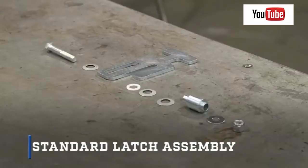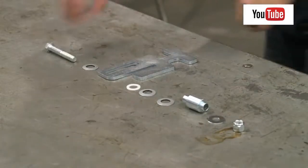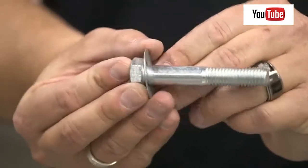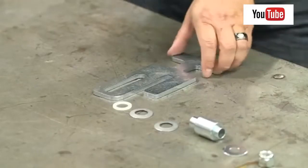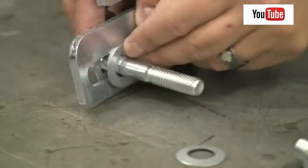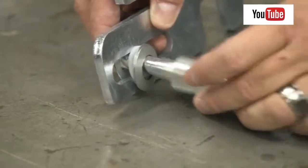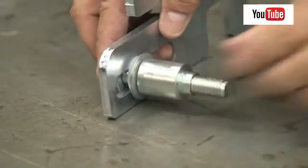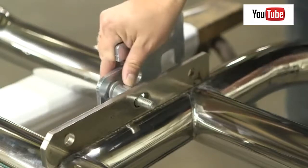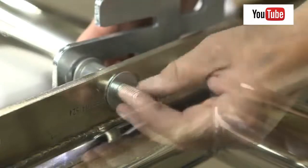For standard latch assembly, begin by laying out the necessary hardware for the latch system. Starting on the driver side, slide a Belleville washer over the half-inch by 3-inch hex bolt with the crown of the washer towards the head of the bolt. Insert the bolt through the slotted opening of the latch, followed by a nylon washer, a Belleville washer with the crown facing the latch, another Belleville washer facing the opposite direction, and the latch bushing. With the grill guard laying on a flat work surface, slide the latch assembly into the middle attachment point. Secure it in place with a 7/16-inch flat washer and a half-inch nylon nut.